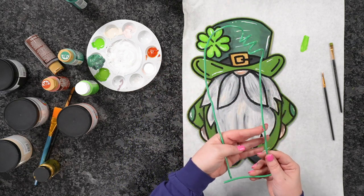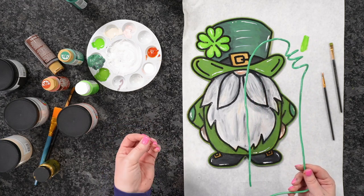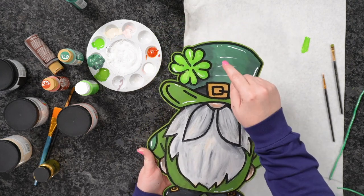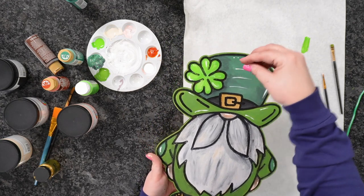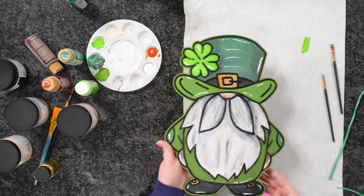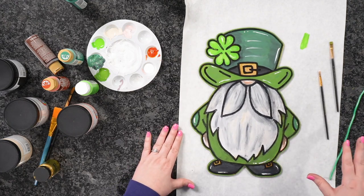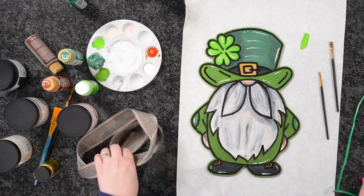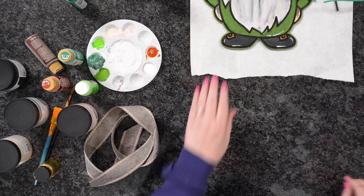Remember, there are two options with this gnome — one with a hole on top and one without. You could leave the one with a hole and string ribbon through it as well. While this is drying, let me show you another bow. I've showed you a super easy DIY bow with a zip tie and ribbon before — we're going to do a double bow, which is a four-loop bow.